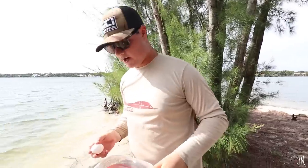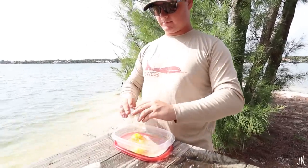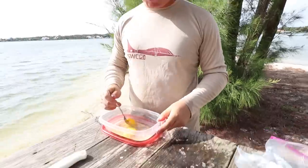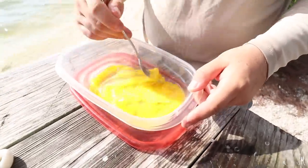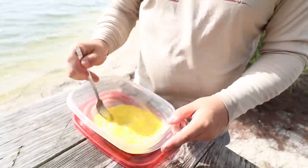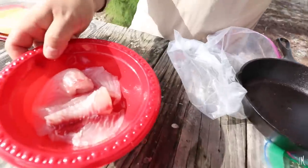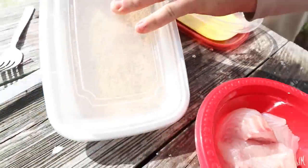I'm going to go ahead and start filleting these fish here in a second, then we're going to get to cooking. We're going to fry up our fish on the campfire. I brought two eggs and batter for the fish. We're just going to mix up the eggs — the fish goes from the eggs into the batter, then onto the plate, and then we bring it over to the fire and fry that.